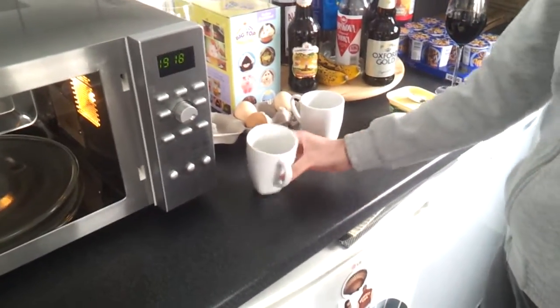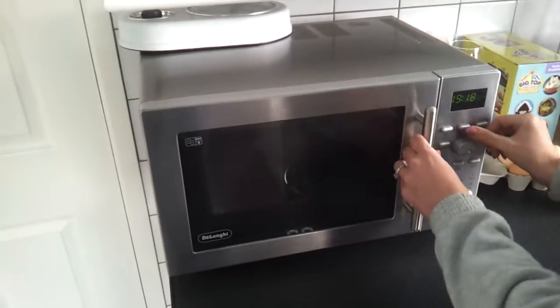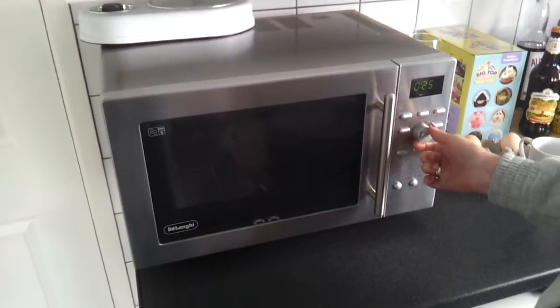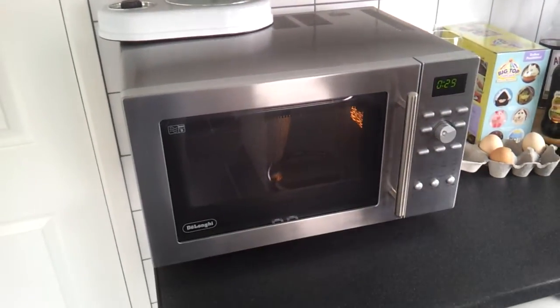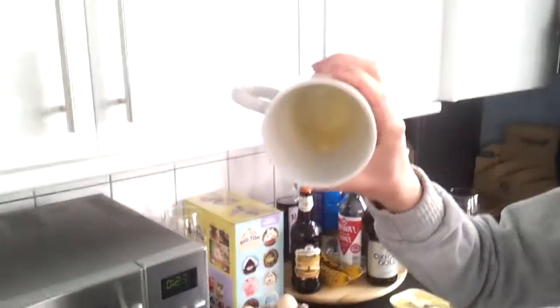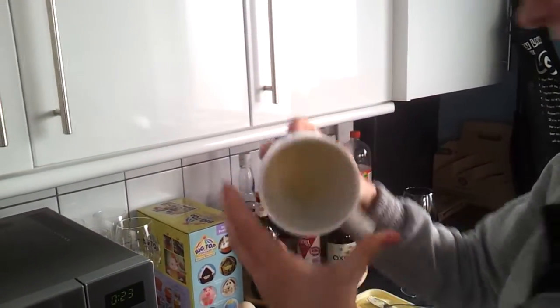Put a bit of margarine inside a cup, melt it, and once it's melted, give it a little coating.